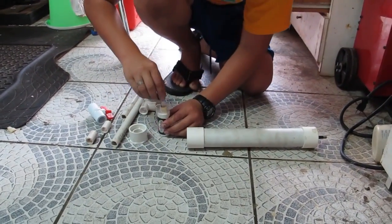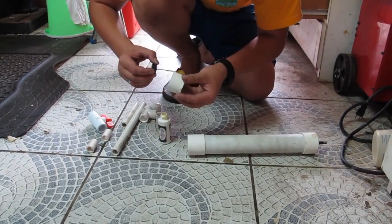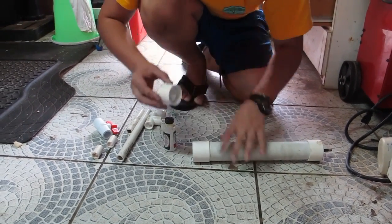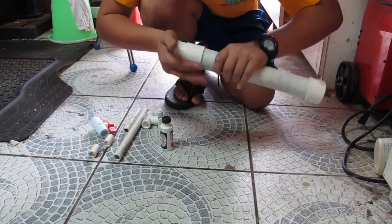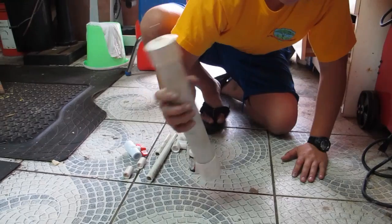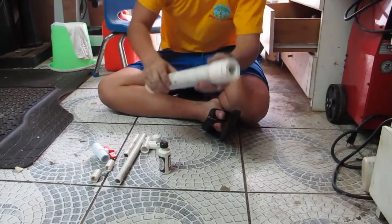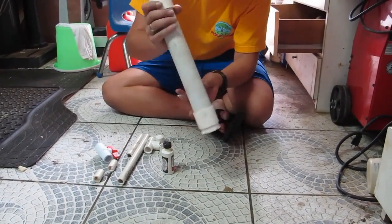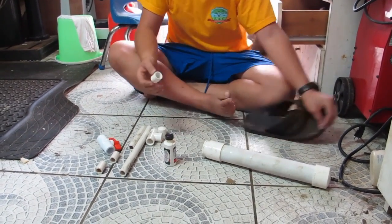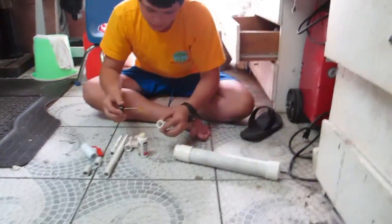Now we will add the downsizer from the one-and-a-half inch pipe, adding glue. Making sure it's level. Now we will put the half-inch to one-and-a-half inch upsizer part in.